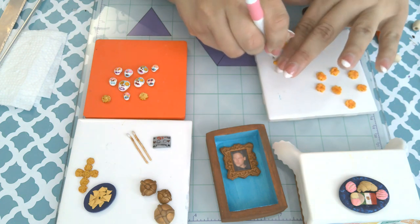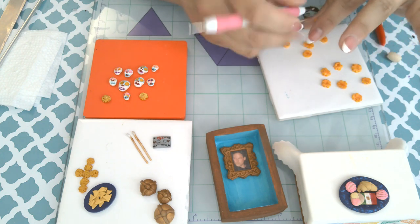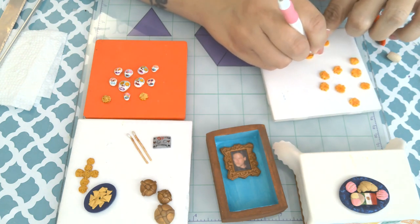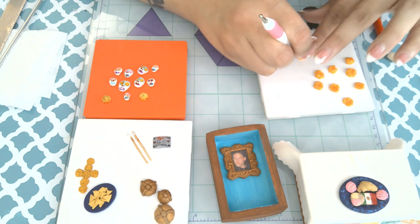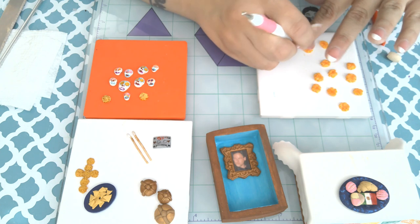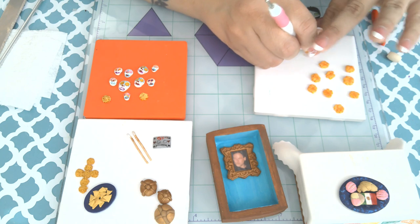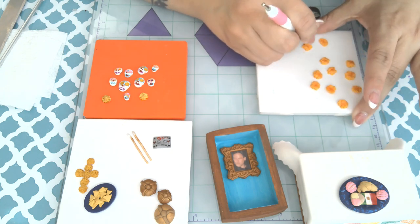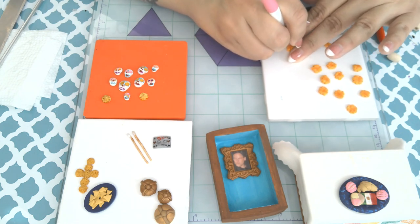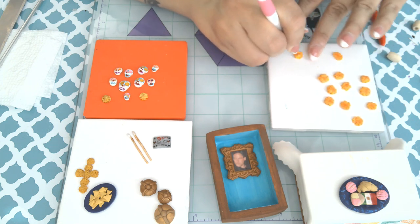Right here for the cane I'm making marigolds with, I'm just using a ball stylus. I'm taking slices of the mid-sized flower cane and digging into the side with the ball stylus to give it an irregular petal shape. Marigolds are a flower associated with Day of the Dead — it's like the flower of Day of the Dead in many states in Mexico.